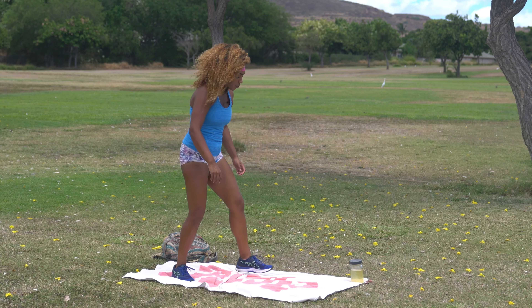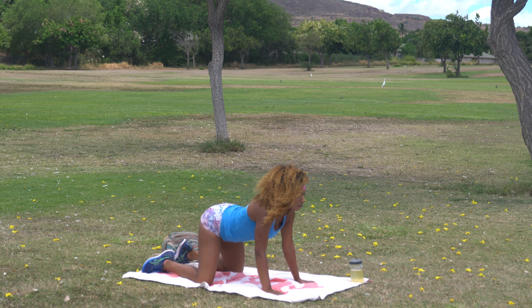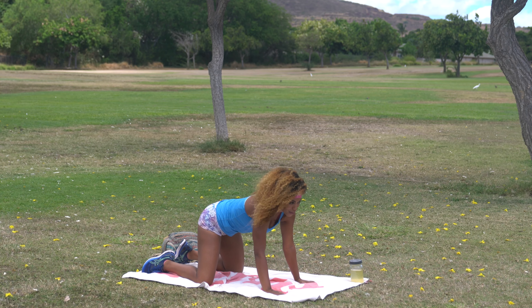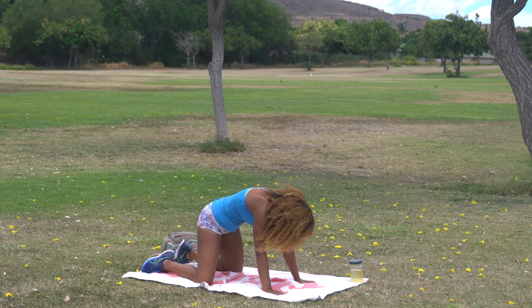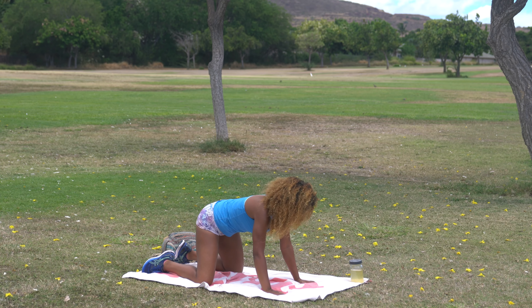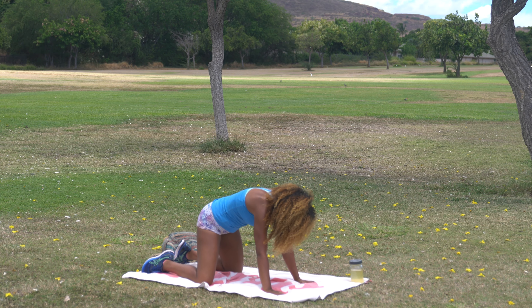Go ahead and come down onto all fours right here, onto palms and knees, into a cat-cow stretch. Go ahead and drop the belly, look forward, arch in the back, and then curve belly button to spine. Big arch — and curve. We'll go one more each: big arch, and curve.